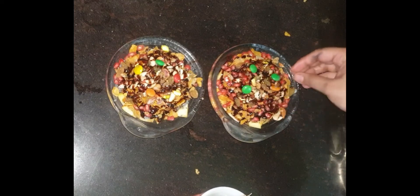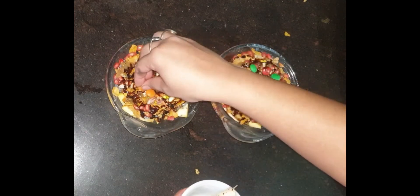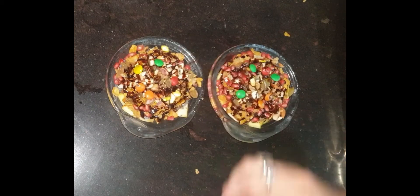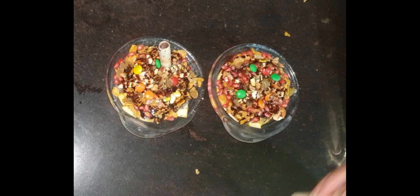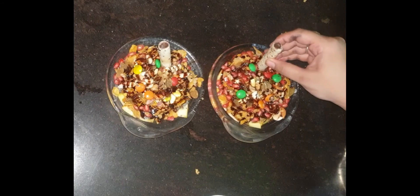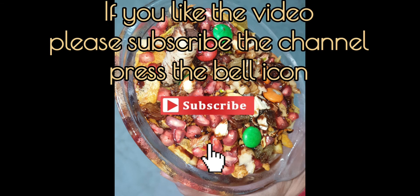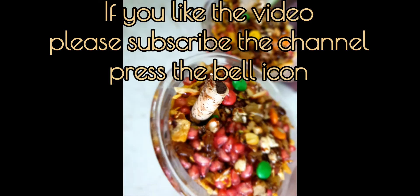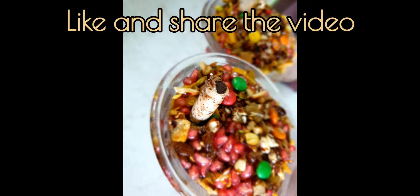Please make this recipe and tell me in the comment box. It is very easy to make. If you liked this video, please like and share the video. Thank you for watching. See you in the next video.